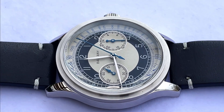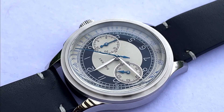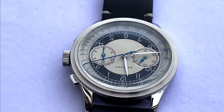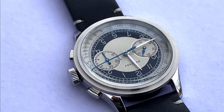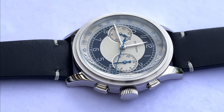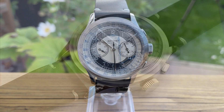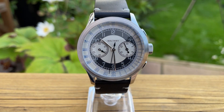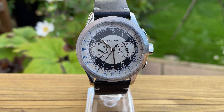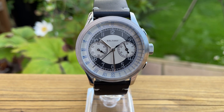Before I crack on — just for disclosure — Boltony have sponsored this video. They've sent me this watch and I don't have to send it back, but I will be giving it my complete and utter honest appraisal. So far I've been really impressed with Boltony and what they're doing. I've reviewed three of their watches and I've been very pleased by what I'm seeing.